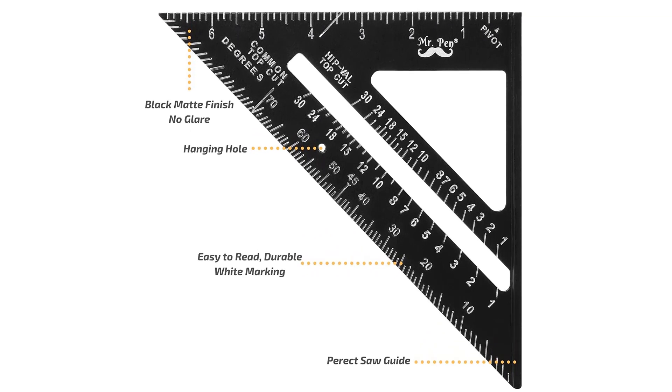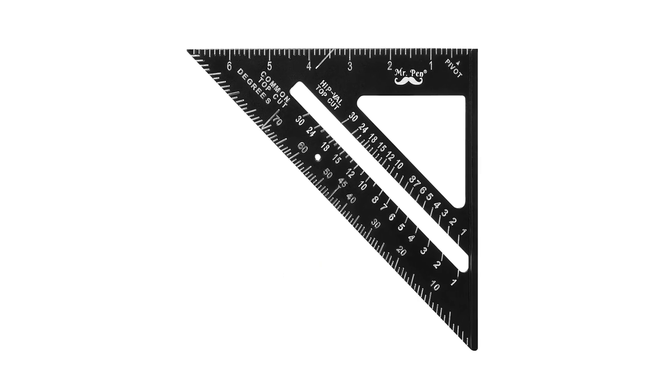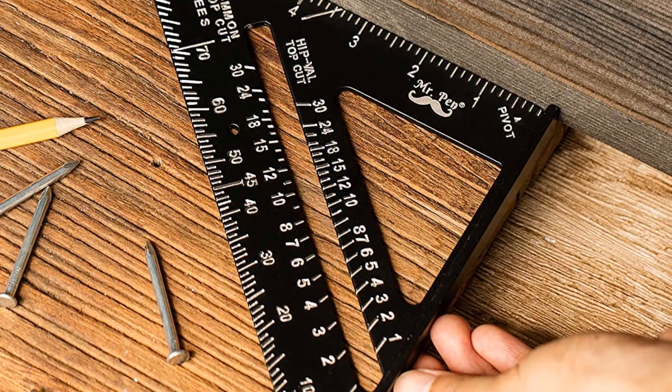As for the material, this speed square is made up of heavy gauge billet aluminum alloy and is produced using a die-casting production method to make it strong and rigid. Even the markings on this speed square are pretty easy to read since they are white markings over a black body.